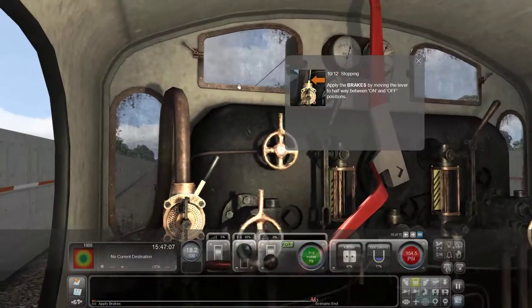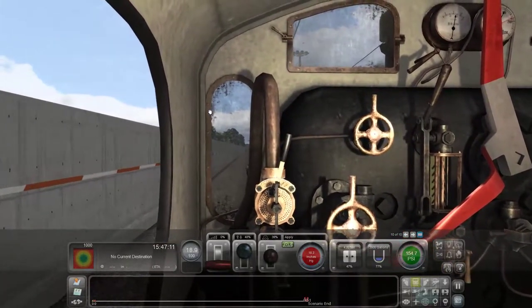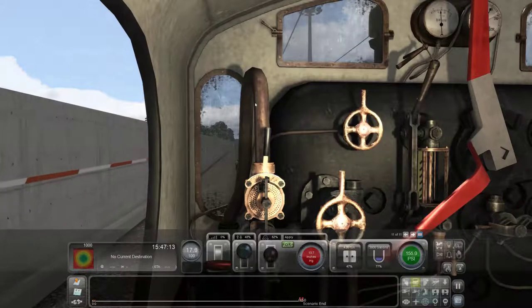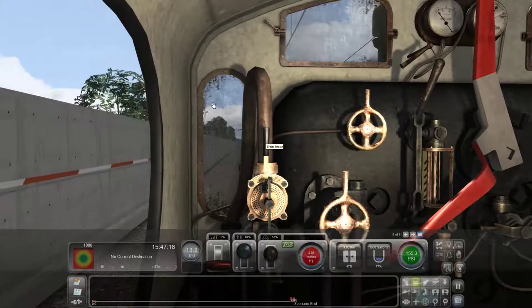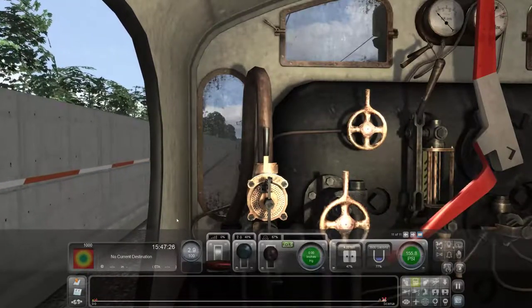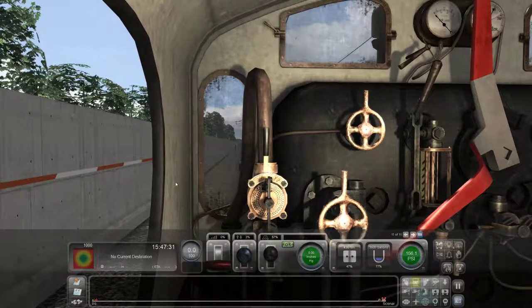We need to turn the brakes on. It's halfway — showing 15. Slowly move the lever forward towards off until the needle stops moving. Now it's down to zero. Good to go — now we're just stopping. There we go, not too shabby.